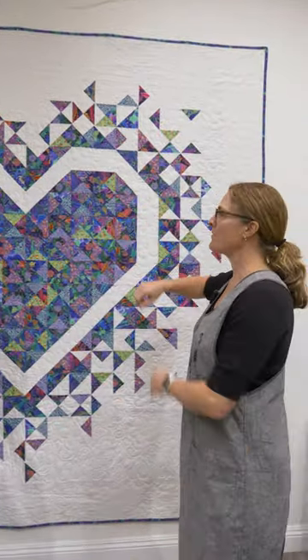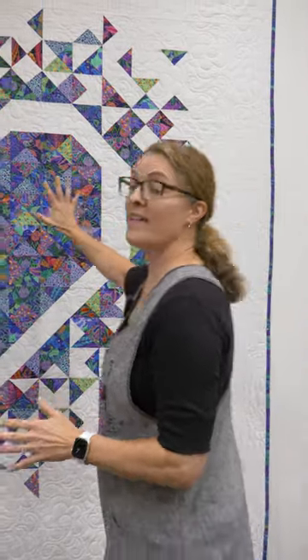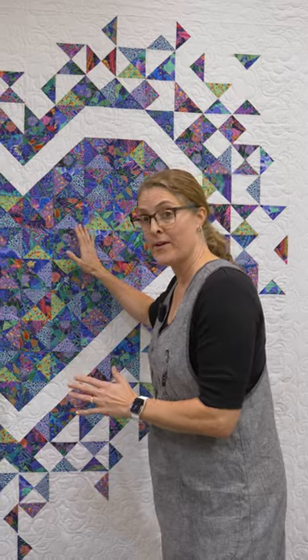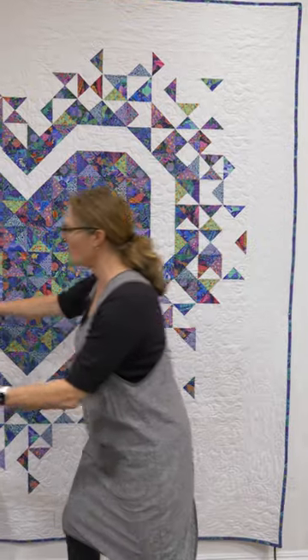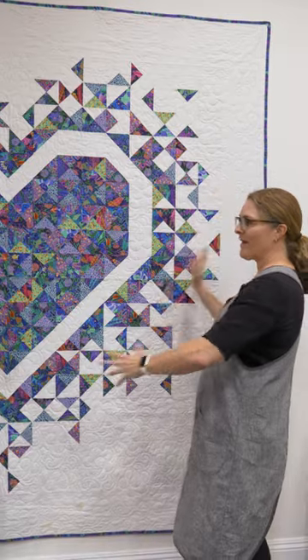This is such a great pattern to be able to feature any fabric that you absolutely love. But something that could have been done in this quilt to make it a little bit better is to change the value slightly across. It's gorgeous, it's featuring the fabric, but if you had gone from dark to light from one side to the other, it would have drawn the eye a little bit.